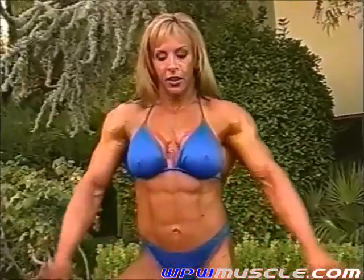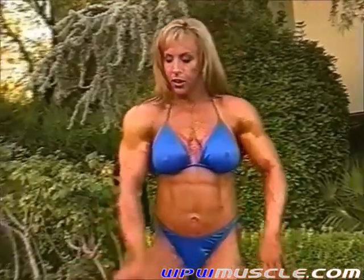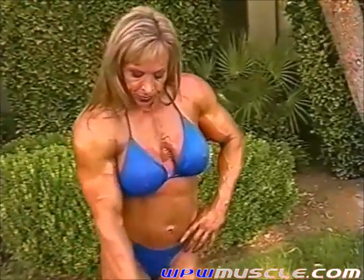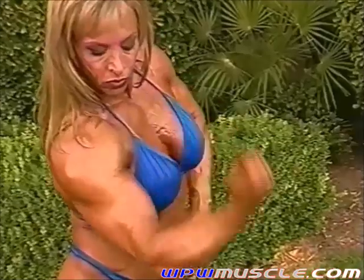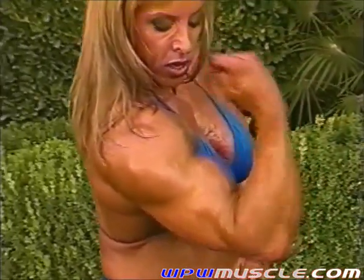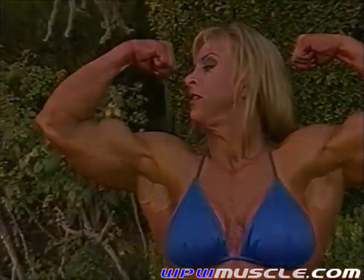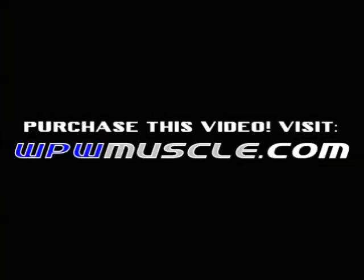Try some of those most muscular poses, work into the front. Good, just work your arms — relax and flexing. Good, lots of those curl shots here in front of you. Nice, and front double bicep. Good, look over at this arm.